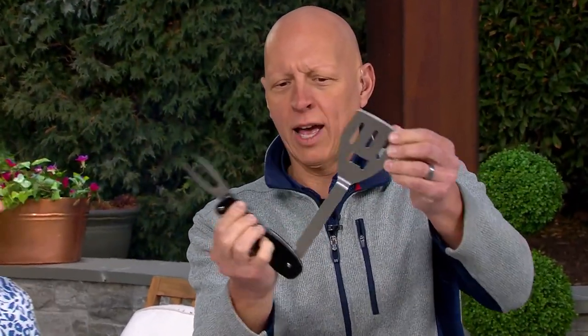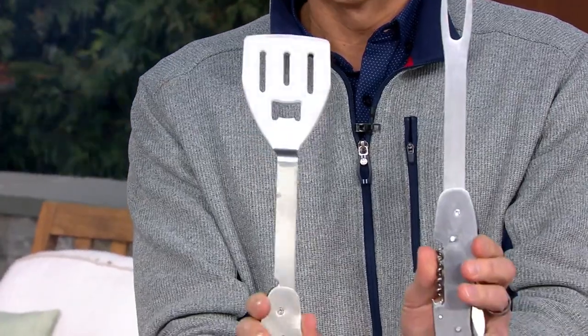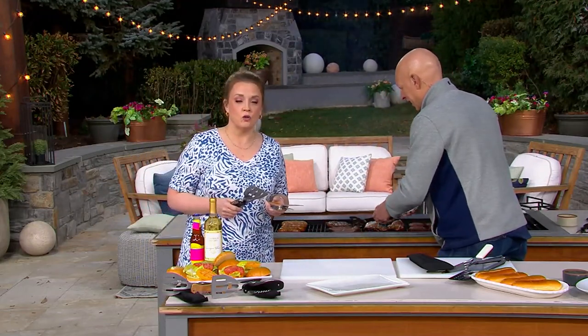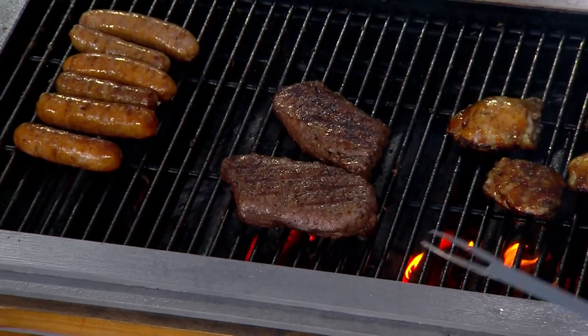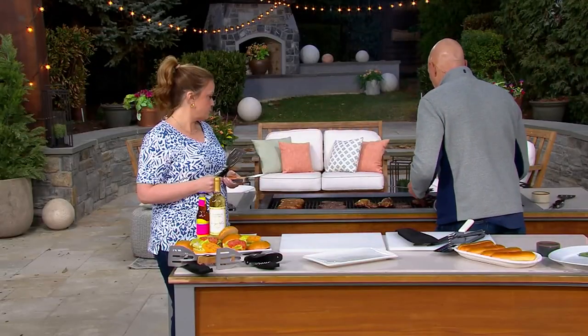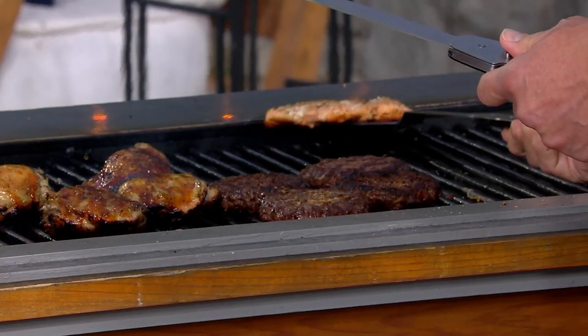We have our spatula, and this is the beauty of the design — it comes apart, and now it opens up. I have my two essential tools right there: my fork and my spatula. So I can go to my grill, use my fork, turn my steaks, or flip my burgers. It's stainless steel, so it can take the heat of the grill. I don't need to bring all those tools out with me.